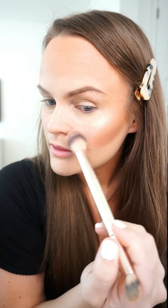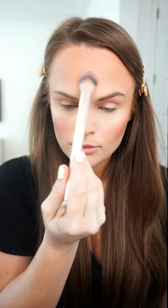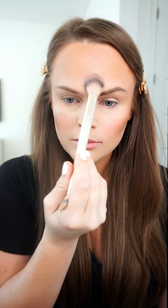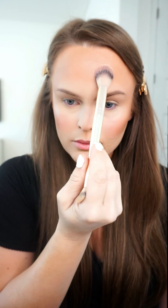I'm going over anywhere that's a darker area of my makeup — not just the contoured area, but also where I have my bronzer applied. Then I'm taking a little of that down the side of my neck to bring everything together.